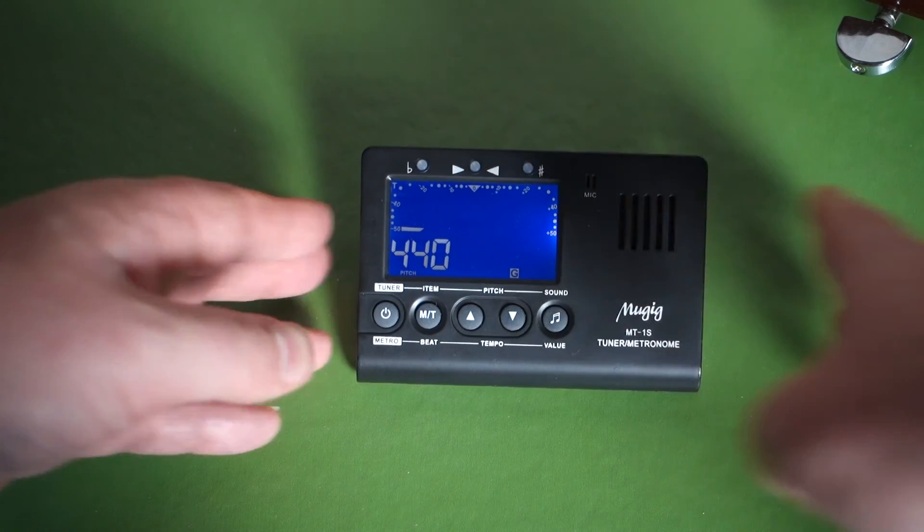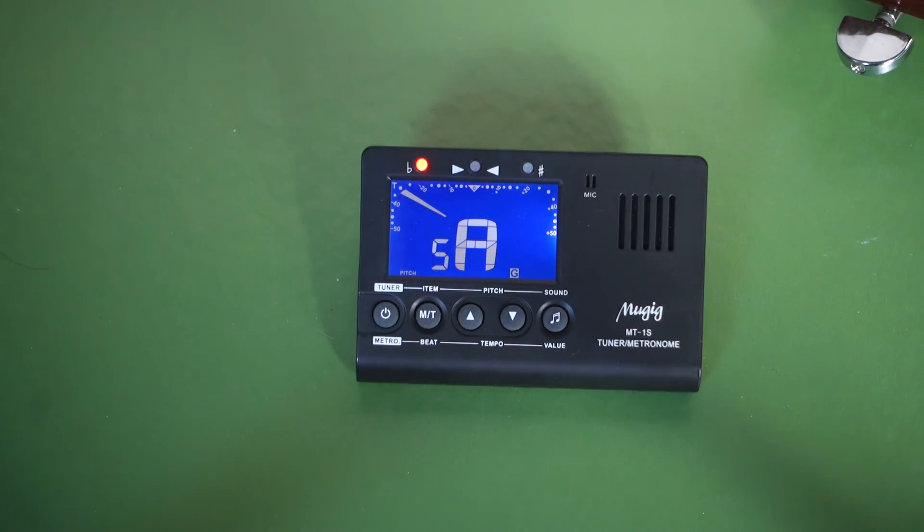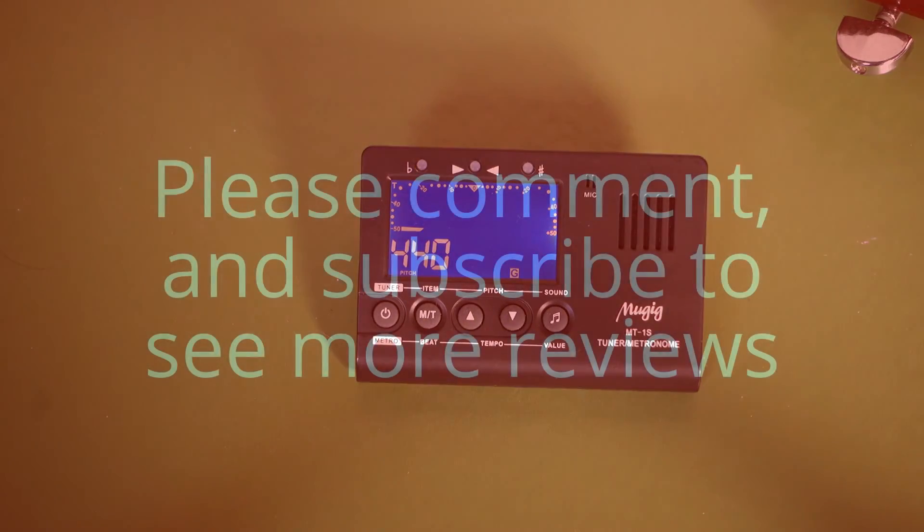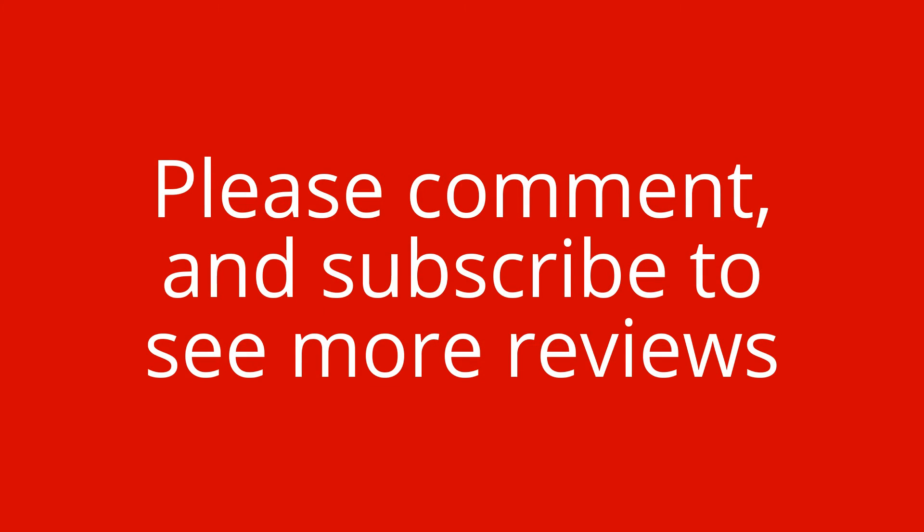So there you have it — the MUGIG MT1S tuner metronome. I think it's well worth the price; it was only £5.99 at a reduced price, but I'd say anything under £10 it's worth buying. Probably in the US you can buy it for ten dollars or less. Thanks for watching.